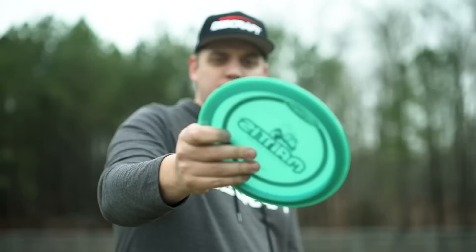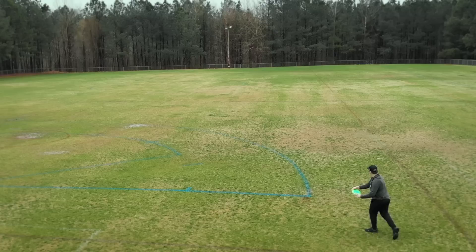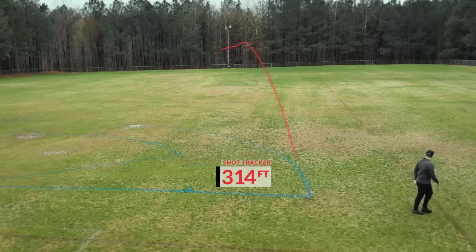It has a smaller wing profile, so it's really easy to grip whether you have big or small hands. It has a nice slight dome too. The Mantis is a great first distance driver for beginning players.